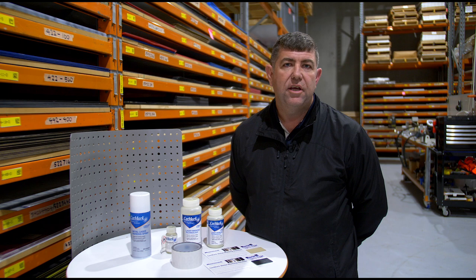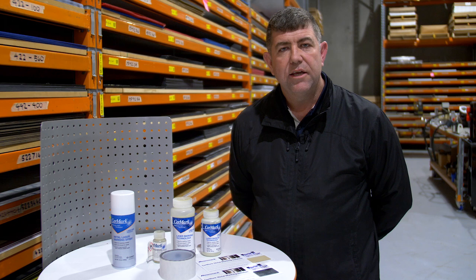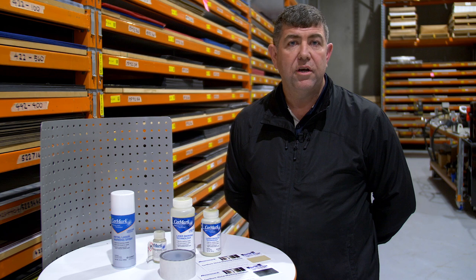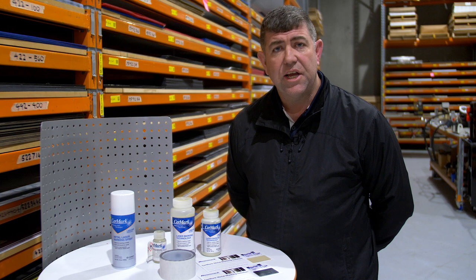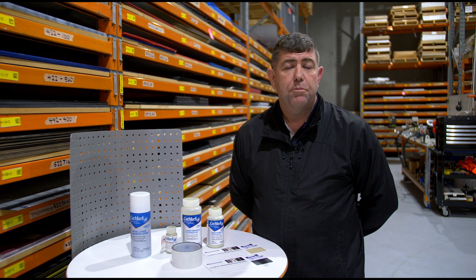Another tip about Cermark is that when you're laser engraving with your CO2 laser — let's talk about a 40 watt, a 60 watt or a 100 watt. When you do a 40 watt, you should always have 100% power, between 8 to 10% speed and 600 dpi. When you use a 60 watt, you want 100% power, a slightly faster speed, and make sure you're at 600 dpi.